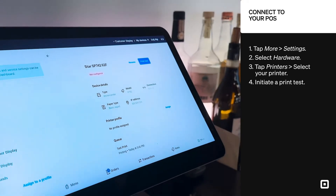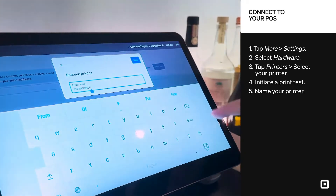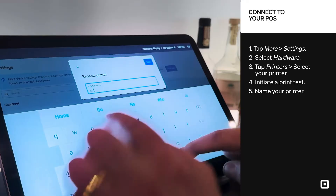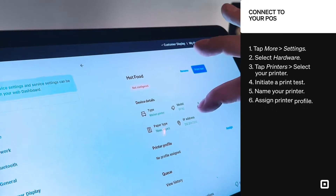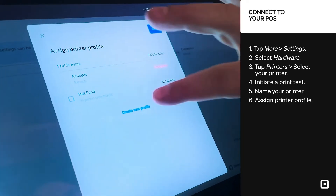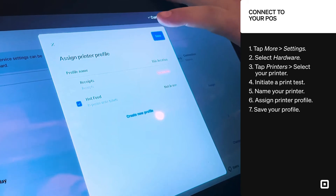I can hear it in the kitchen, so this is the right one. Now I'm going to rename this printer something that makes a little bit more sense rather than this printer model name. So I'm going to call this one Hot Food, then save. Then the last step, we need to assign the printer profile. Select Assign to the right of Printer Profile, select the Hot Food printer profile that we created in the dashboard, and then click Save.